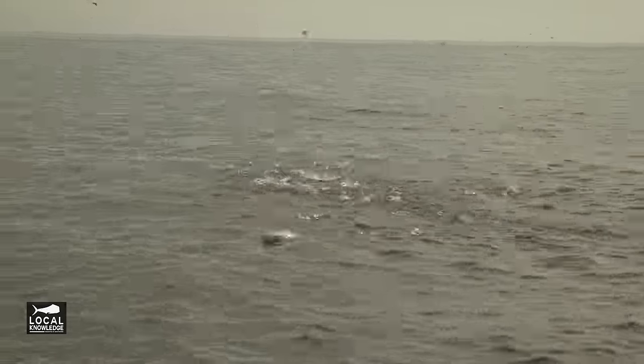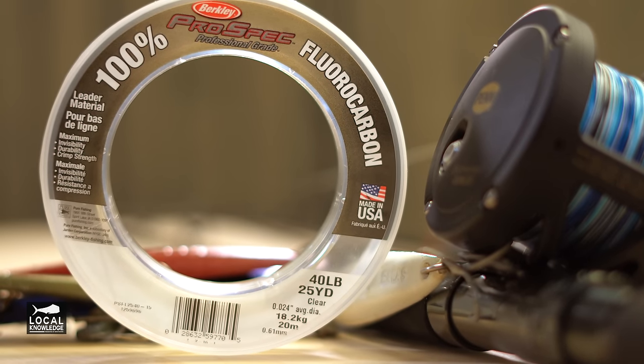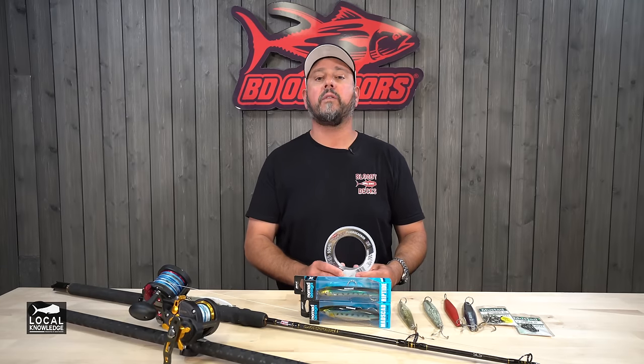For fishing the bait side of things, what I really like to do is use fluorocarbon with a short top shot about the length of my rod with straight braid. For bait fishing, I always try to get away with 40 pound fluoro if I can. Sometimes they don't want to bite that as well, so I'll step down to a 30 pound fluoro.